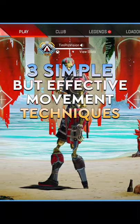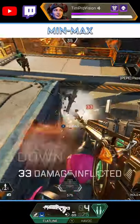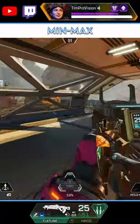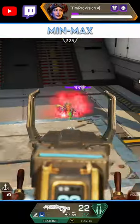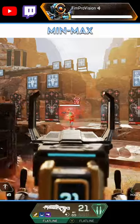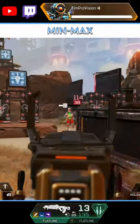Here are three simple but effective movement techniques that you need to use in Apex Legends. The first is side peeking — the art of strafing out of cover, dealing some damage, and then retreating back into that cover, preventing enemies from dealing any damage to you. This maximizes your outgoing damage while minimizing the damage you take. Re-peek on different sides of objects for maximum effectiveness.